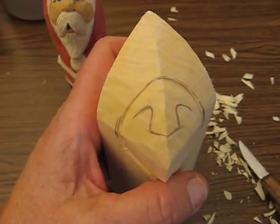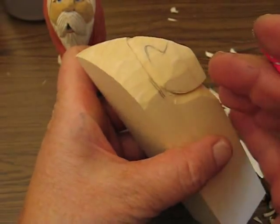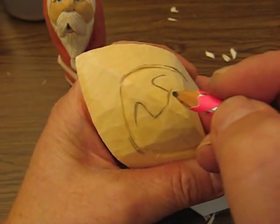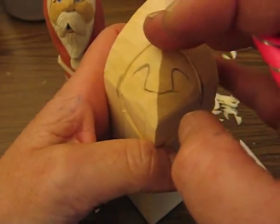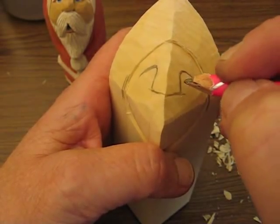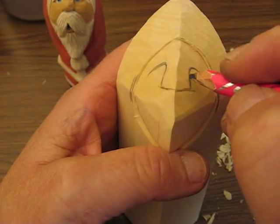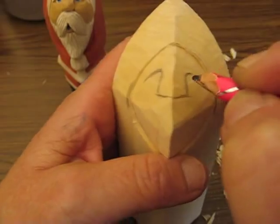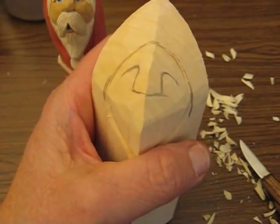I always do the face first, because I figured if you mess up the face, you didn't spend all the time on the body working on it. So what we're going to do is you need to draw a line across where you want the nose. It's about maybe two-thirds on the way up, and I put a line all the way across. Now I want a little stubbier nose, and because the face is so short, I didn't make the lines real high.